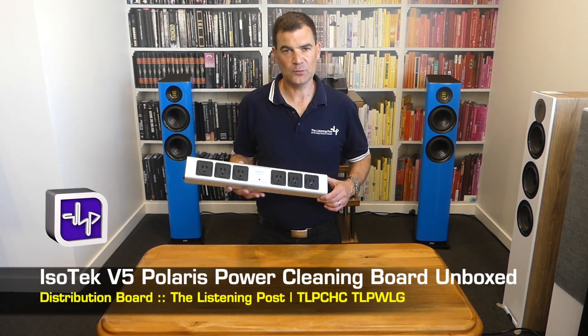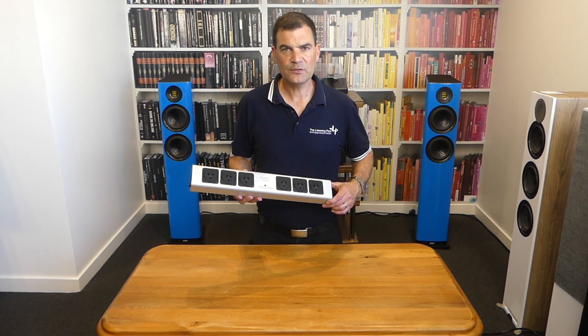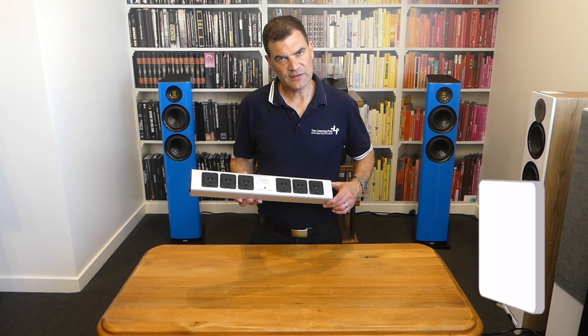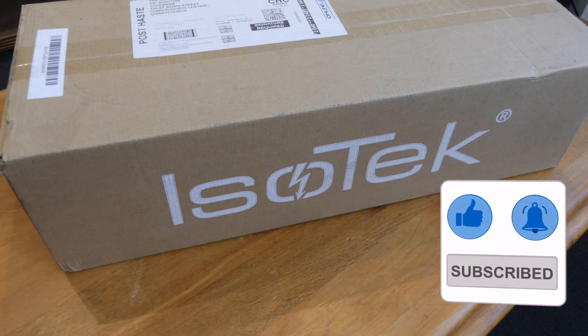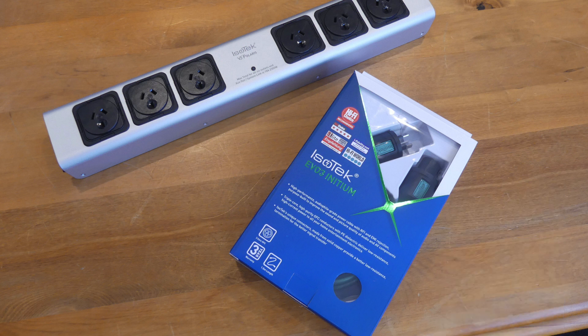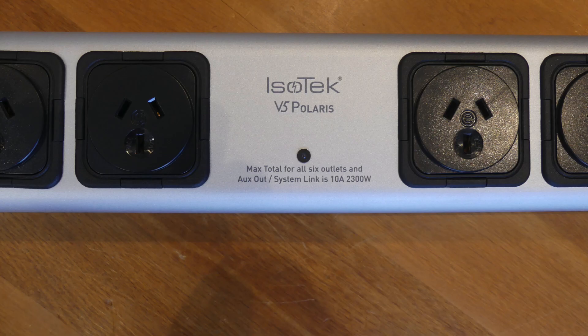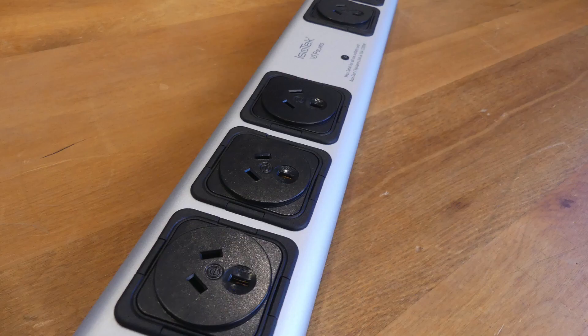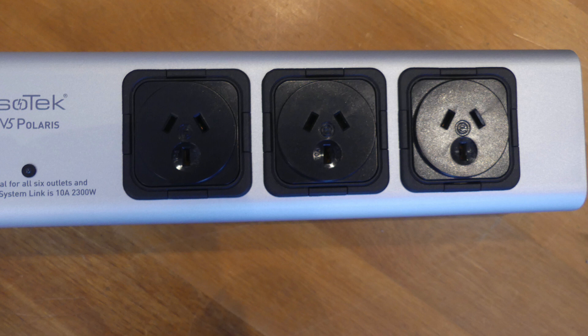There we have it — the Polaris V5 from Isotec, unboxed here at The Listening Post in Christchurch, New Zealand. Thanks for watching. If you want to see more, subscribe to our channel. We'll see you next time.